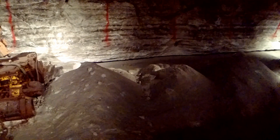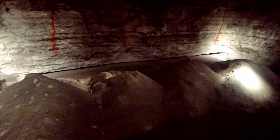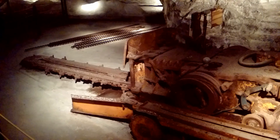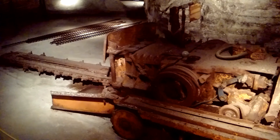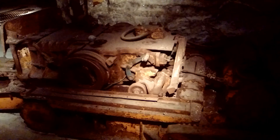The blade cuts a gash eight or nine feet deep into the wall and about six inches high. This cut weakens the wall, making the blast more efficient and giving the salt a place to fall. A skilled miner can undercut a 50-foot wall in 25 minutes.